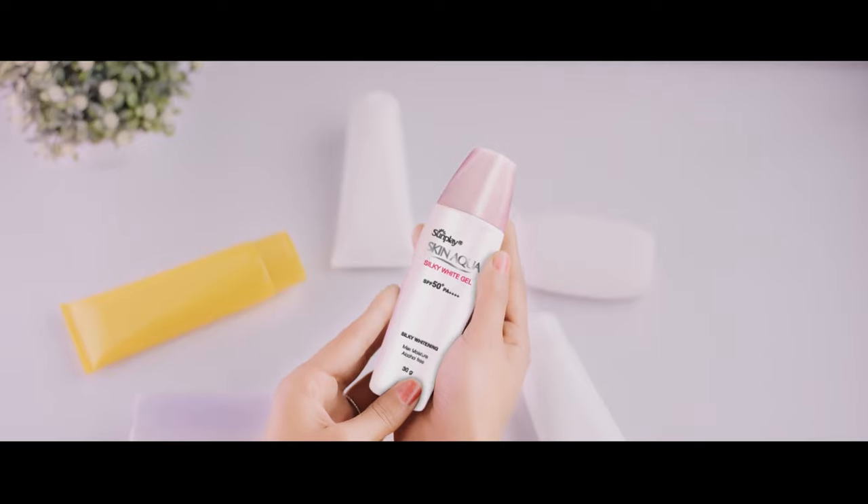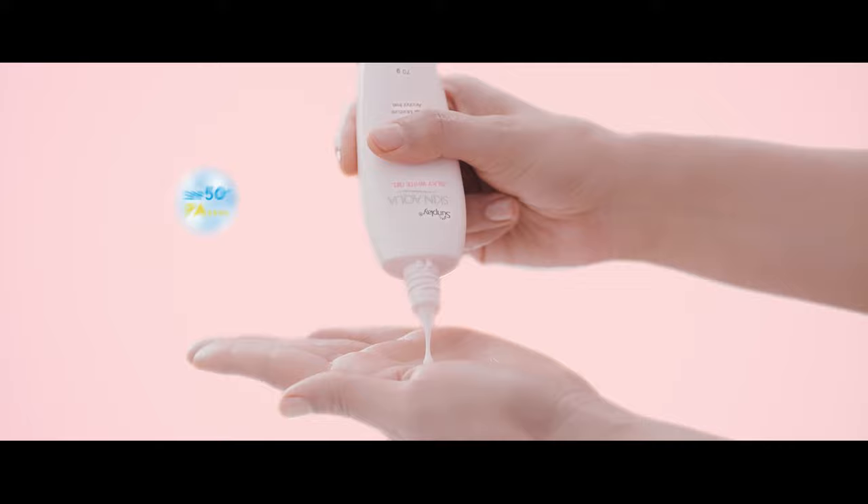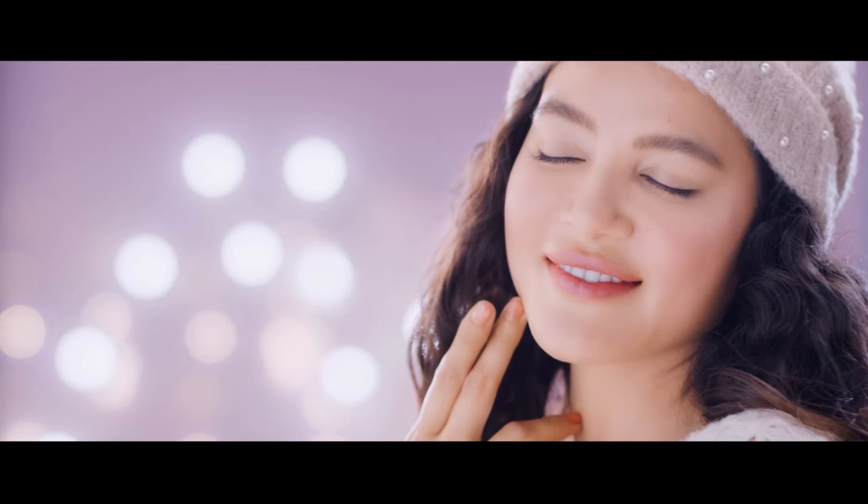Don't worry, Aqua Boost Technology will hydrate my skin. Sunplay Skin Aqua is SPF 50+, PA++++, protecting against UVA and UVB, and can be used for 12 hours.